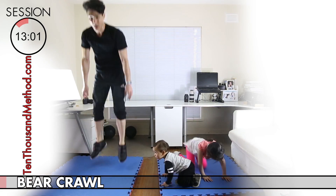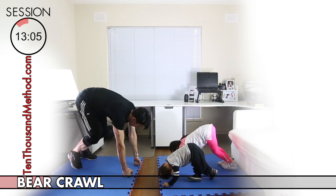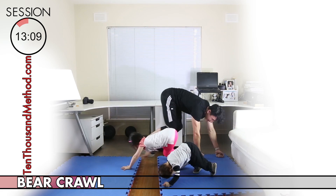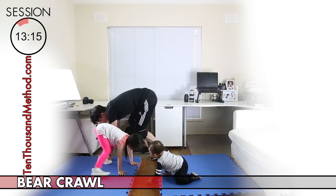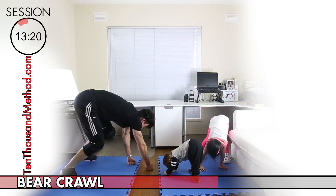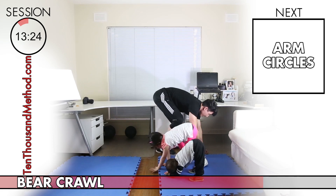Now we're on to our last exercise before our cool-down, and we're doing bear crawls — so we're going to work our whole body: arms, core, and legs. Do your best to keep your knees up, and if you can, put some speed into your bear crawl and become a really fast bear. You've done really well to make it this far into the routine, so don't ease off yet — you're almost done.